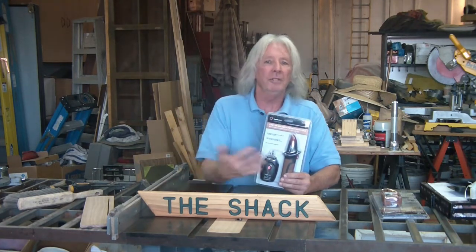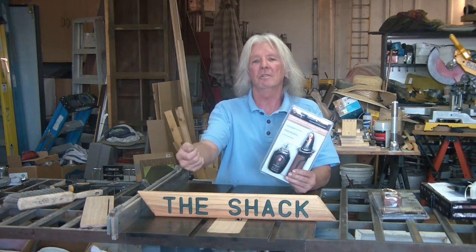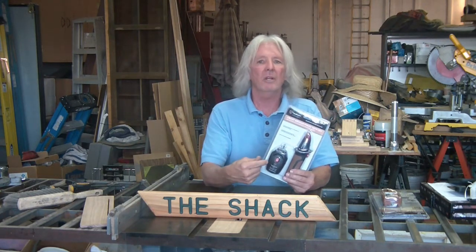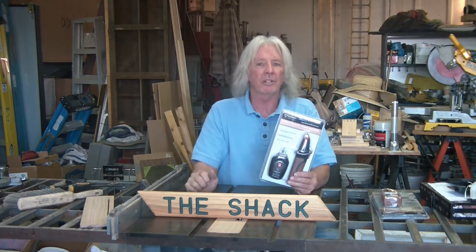If your panel isn't properly labeled — and a lot of times they're not — this is actually a good thing to have if you move into a new or used home and you want to make sure what's what. You get this, go around to the bedroom, bathroom, living room, den, kitchen, find out what breaker works what in each room, label it, so now you have a clear reading of what is what on your breaker panel.